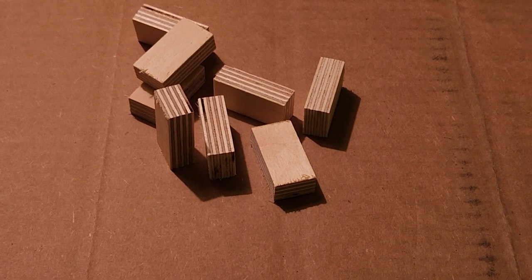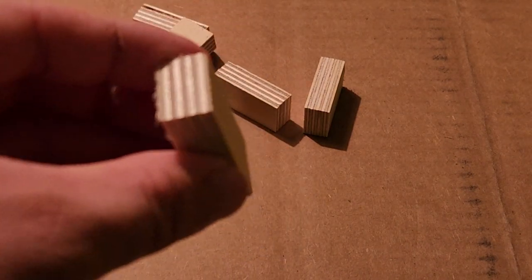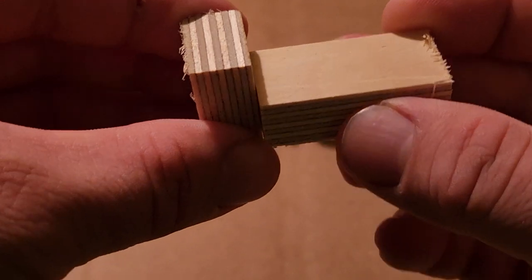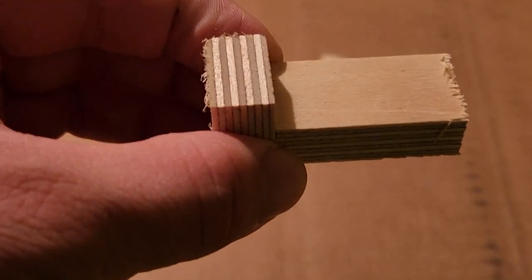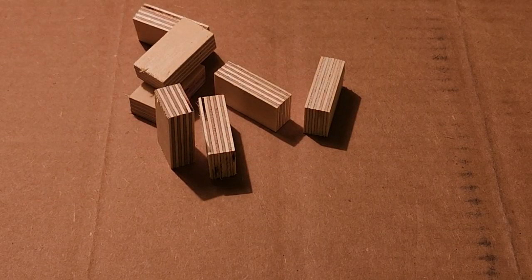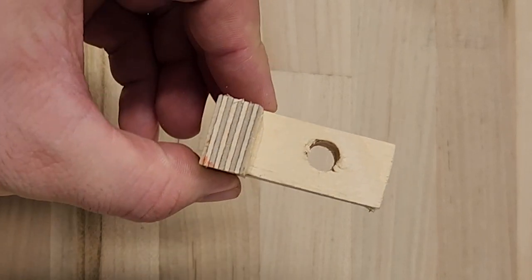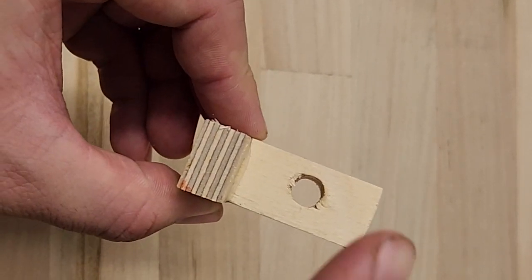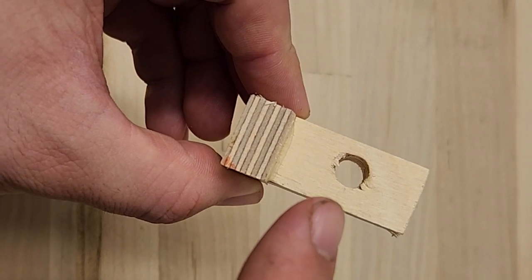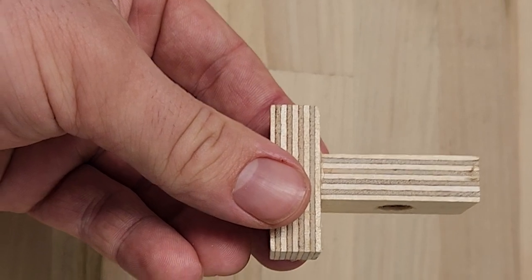To test the strength of the various wood glues, I am going to glue these little rectangles of plywood into keys like that, and then we will pull them apart to see which one is the strongest wood glue. I am going to be making five samples for each wood glue. Once all of the samples had been put together and dried for 24 hours, I drilled a hole in the top of each sample to allow for a shackle to be passed through. Then the samples were allowed to dry for another seven days to ensure they were completely set.